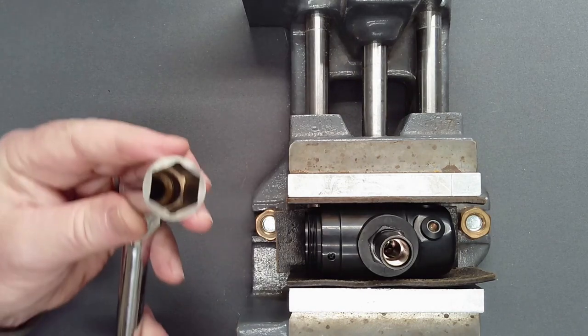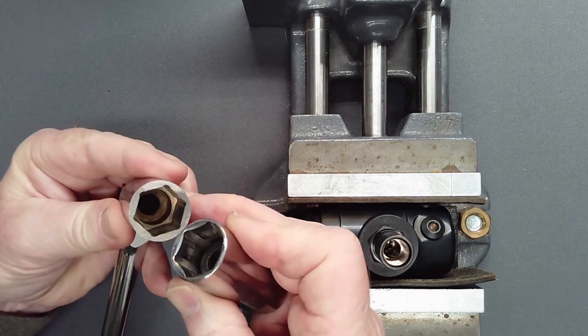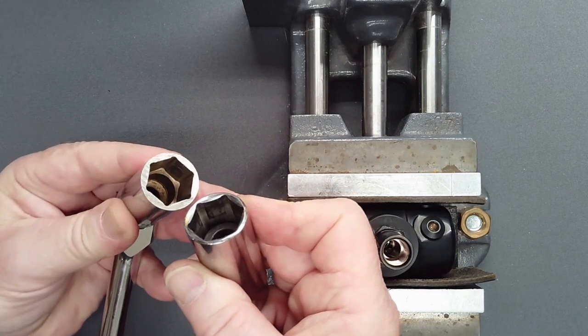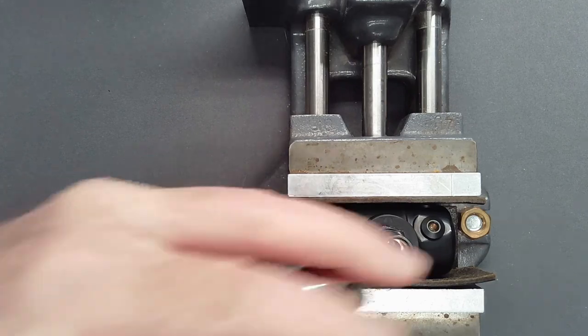Instead, a six-point socket will apply force on all six sides of the fitting. However, most standard sockets have a chamfer which further decreases the area over which force is applied. Consider taking a six-point socket and grinding the flats to unscrew a tight fitting.